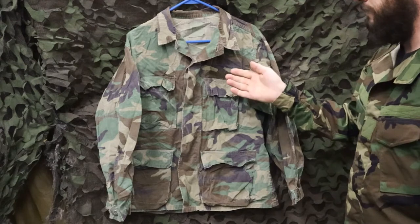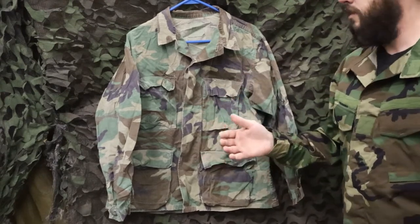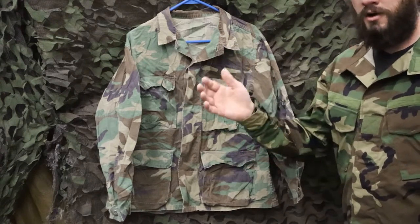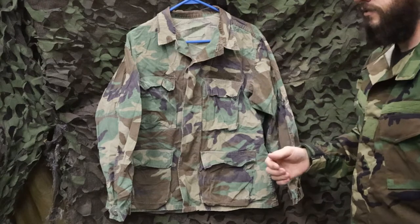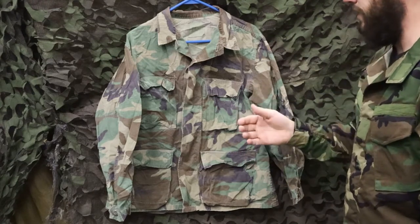After the adoption of the Type 1 BDU, they found some issues with it pretty quickly. The biggest was it's a hot uniform. It was made more for those moderate temperatures in America and Europe, whereas if you're somewhere hot like the Middle East, or in South America or something like that, it's a little too heavy of a coat. It's durable, not going to fade, but way too heavy of a coat.